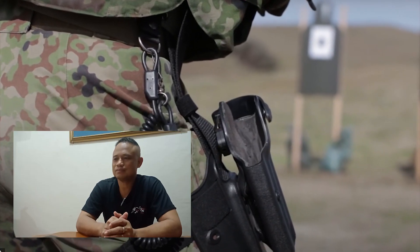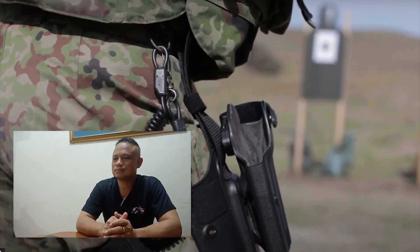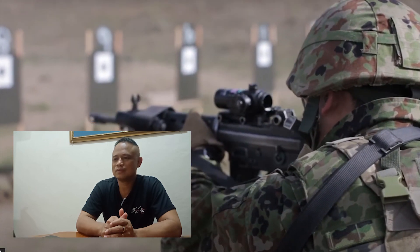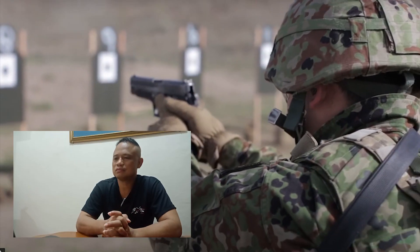Tignan mo yung type ng holster ginagamit nila — combat holster, drop leg, low carry kung tawagin. Kompleto sila. Mayroong laser designator. I noticed that they are not really proficient in pistols — I can see that one thumb is like that and one thumb is like that. More practice needed.